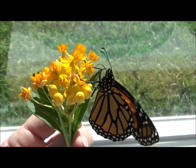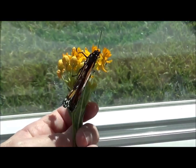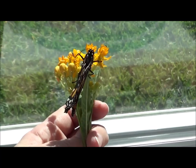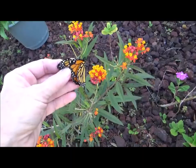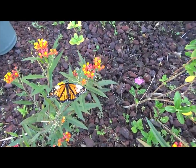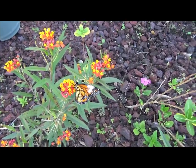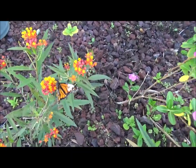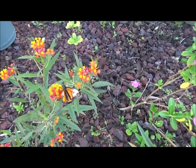I'll give him something to drink first and then I'm going to try and release him to see if he flies. Good boy, good boy. Okay, I'm going to try and release him — see what he does. There you go, now you can drink. We're outside. He actually flew around the house and I had to catch him, so let's see how he does after he drinks.